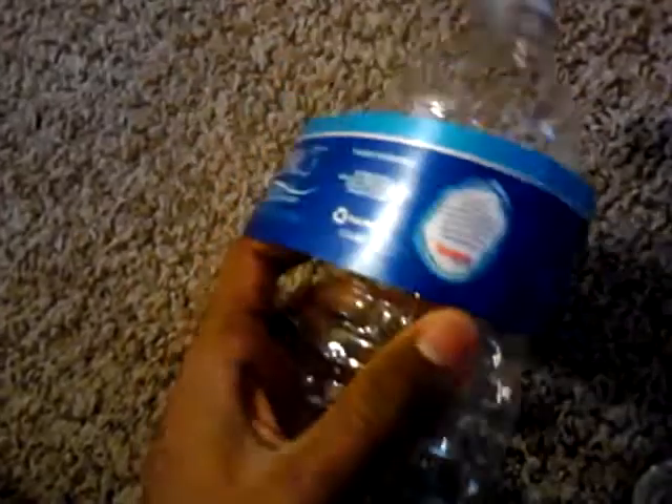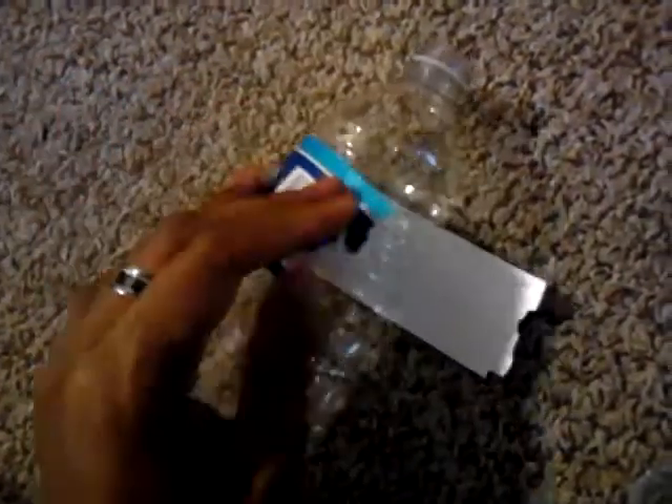And here's the first one I hit. Fucking amazing — complete expansion on this one. Cap flew off and busted. This is busted as fuck. And the bottom busted — all in one go.